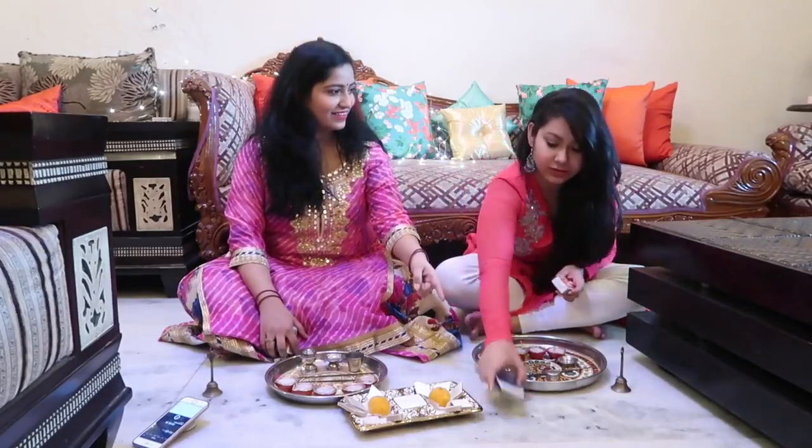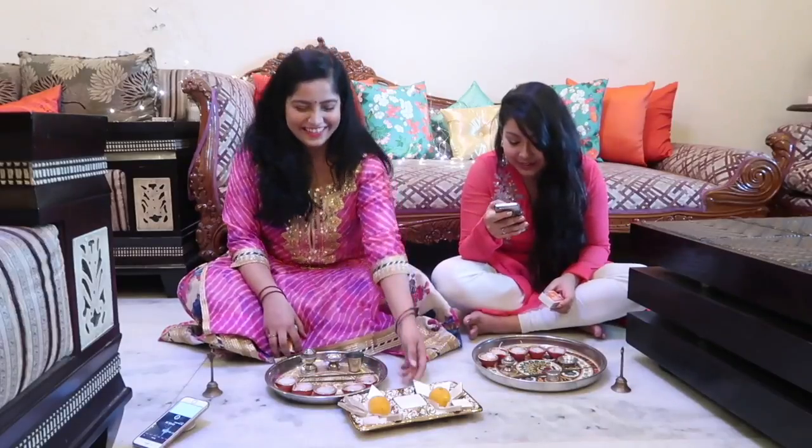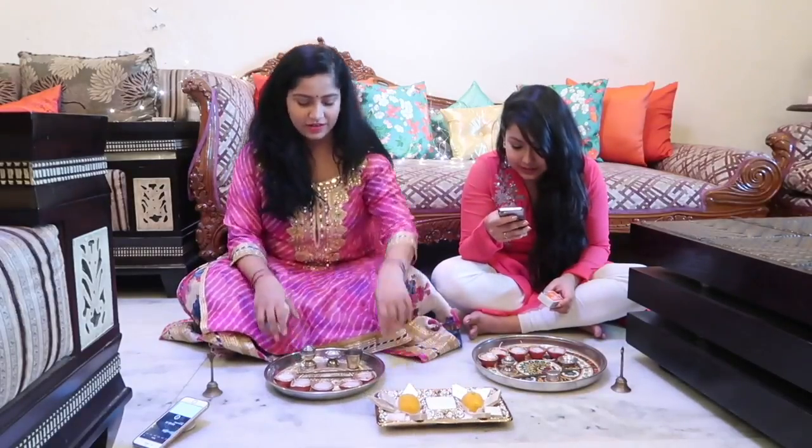Oh shit — 3 minutes! Bhagwan! Also, you can do this in any order that you want.